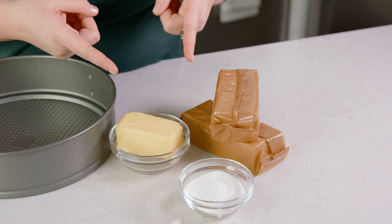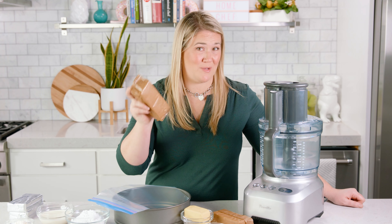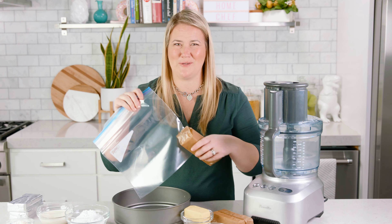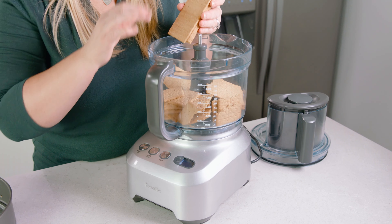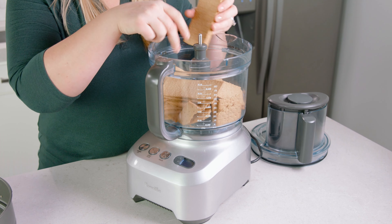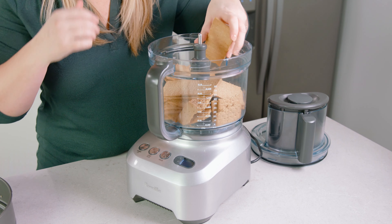To start we need to get our crust ready. To do that we need to crush up our graham crackers. We can do that in a food processor or we can use a ziplock baggie and crush them up in that. Either method works great. I'm using a food processor and you need about 15 to 16 graham crackers, which is going to give us 2 cups of crumbs.